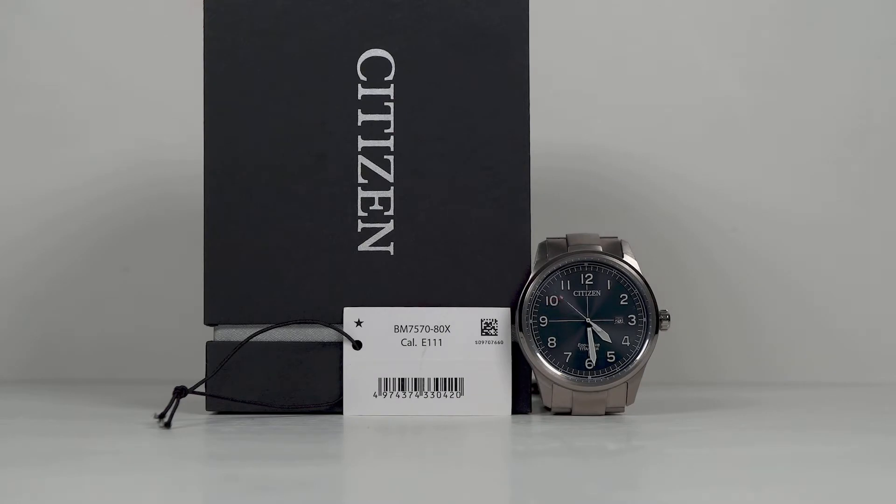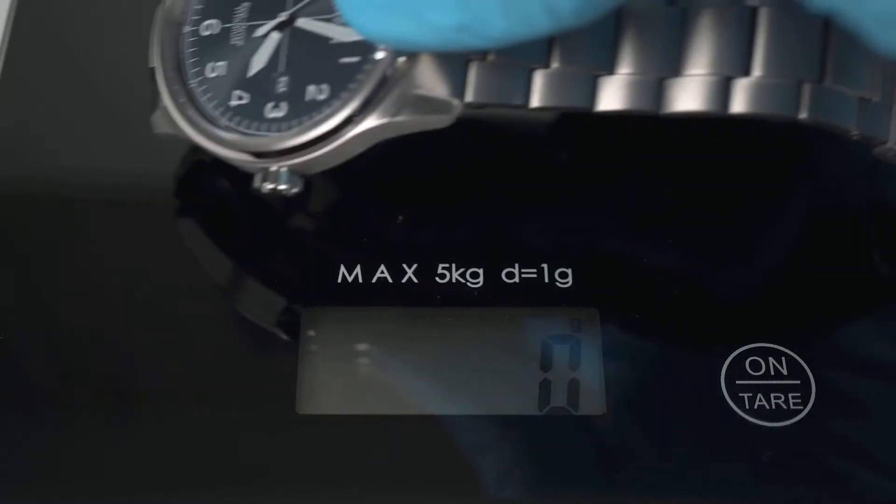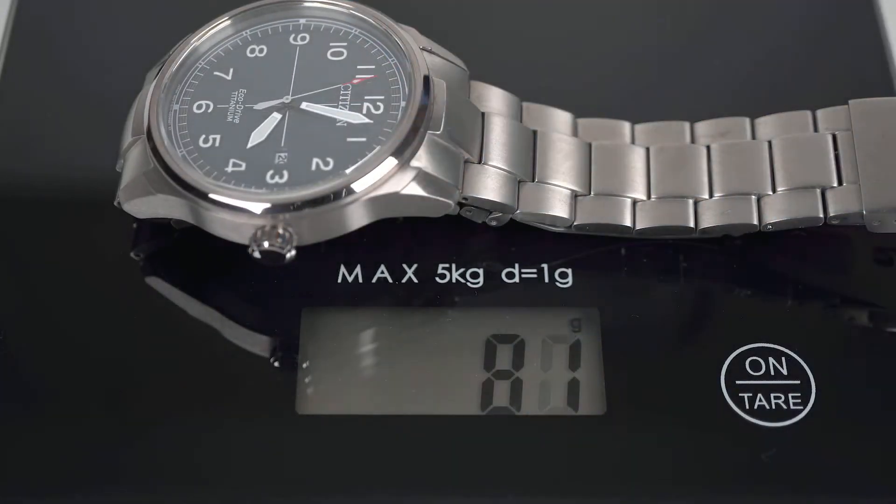This is the first Titanium watch I've encountered. In hand it's insubstantial, so much so one's thoughts drift to a Lucky Dip toy. The weight, sized for my 7.25 inch wrist, is a ridiculously light 81g, and it's this lightness that gives the impression of a trifling product.